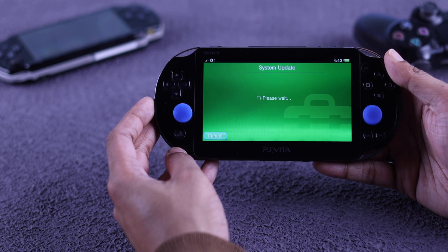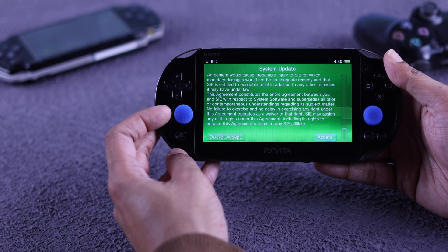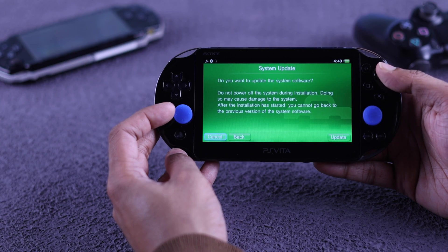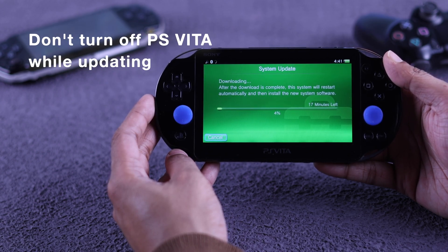Scroll all the way down on the agreement page, select Accept, then Next, and finally Update. As you can see, you must keep your PS Vita turned on during the update.